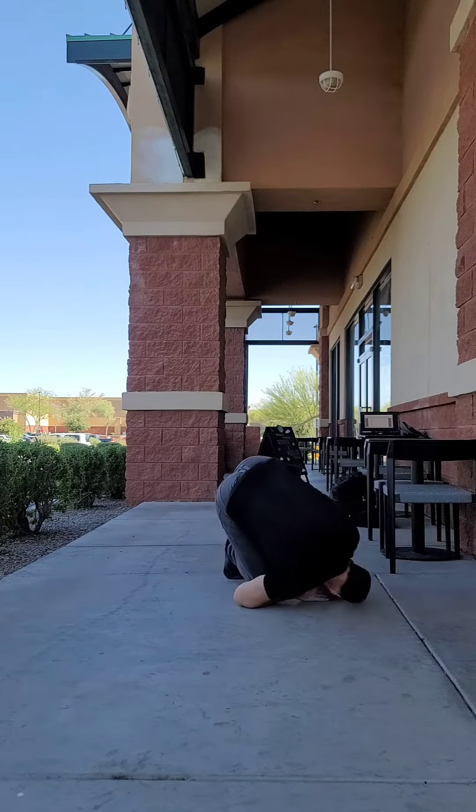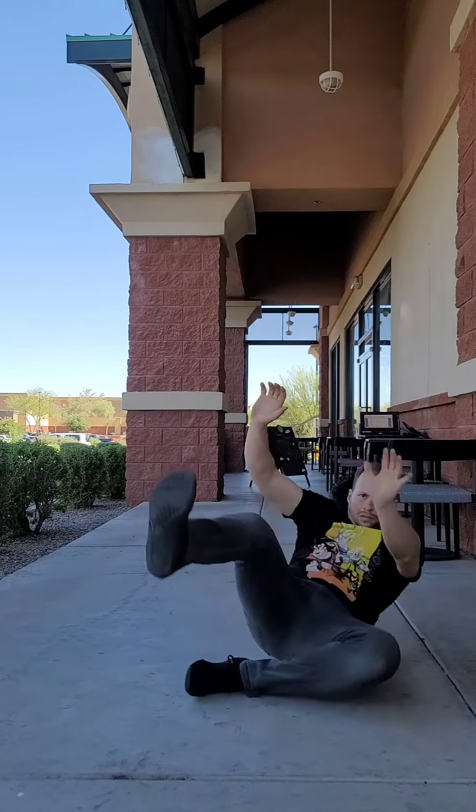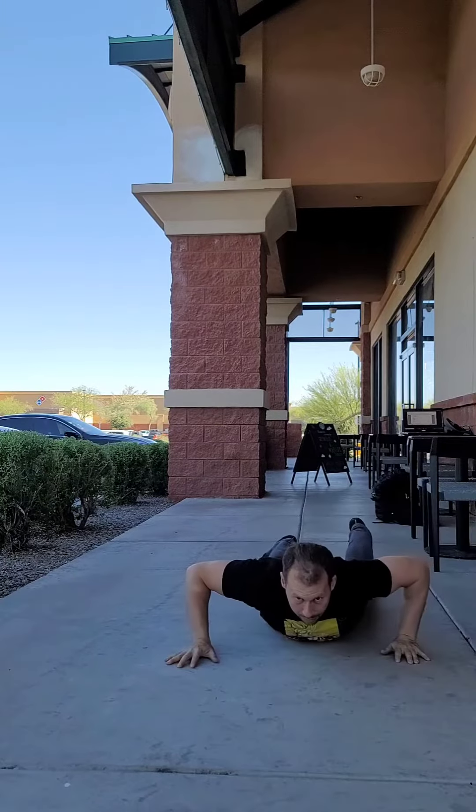Hello everybody. Today we're going to be going over the shoulder roll as it pertains to a beginner. There are more nuances of this skill, but this is where we're going to start.